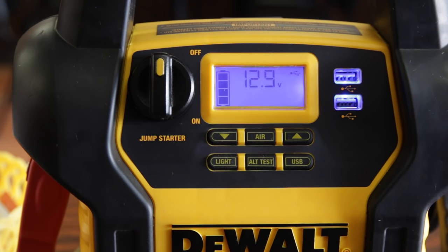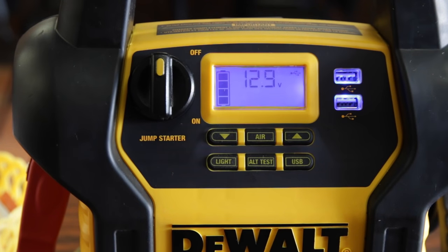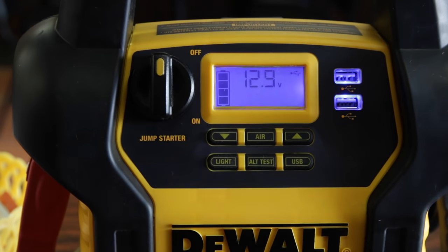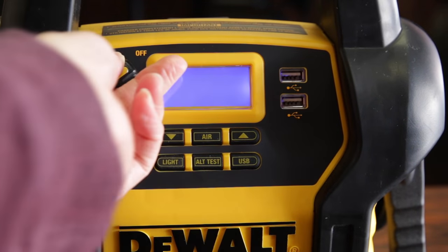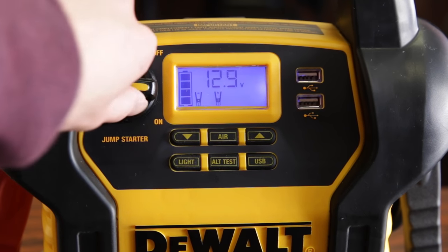A bonus is the nice display giving you accurate information on voltage, battery status, and air pressure, which you can use alongside the air compressor to check the actual PSI for your tires. To use the jump start feature, just turn the knob over — you'll hear a long beep. That's one thing I don't like: the beep is quite loud and annoying for whatever button you press. To turn it off, just switch it the other way.